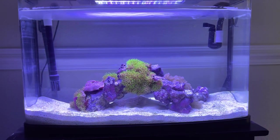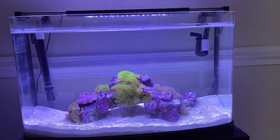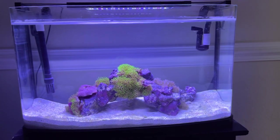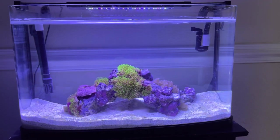Hey guys, I'm going to show y'all an update on the little 15-gallon nano reef. Everything's going pretty good — it should be looking a little different now.